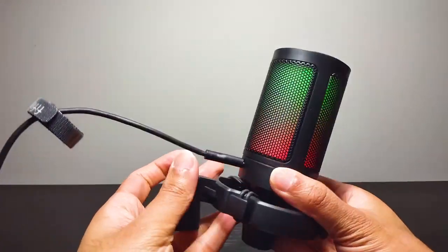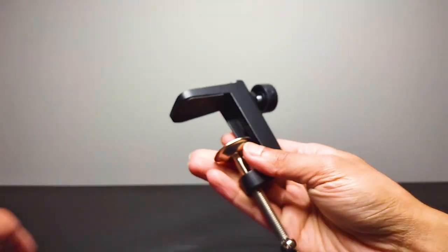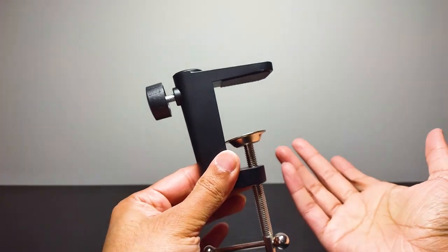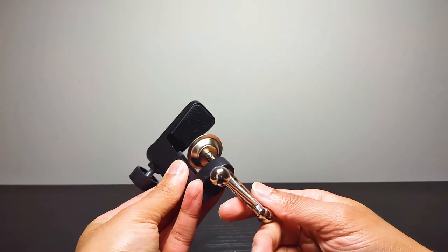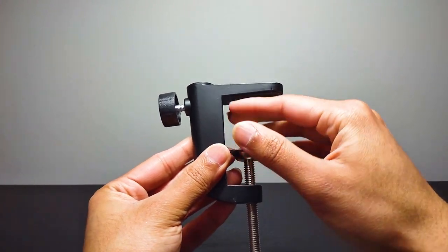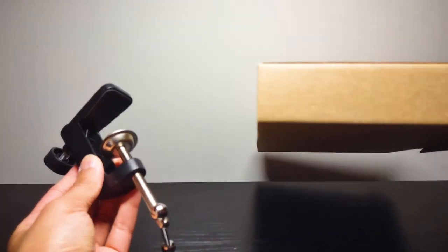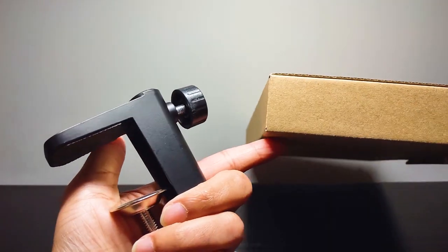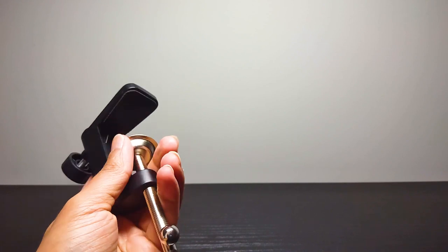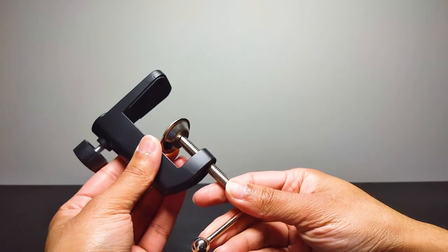Let's talk about each section one at a time. Starting with the clamp — nothing wrong with it. I've used this with a lot of different mics. It has good grip, it's very secure. You want to make sure the table you're putting it on is like a square or cube shape so the clamp stays secure and won't slip off. No issues with this.